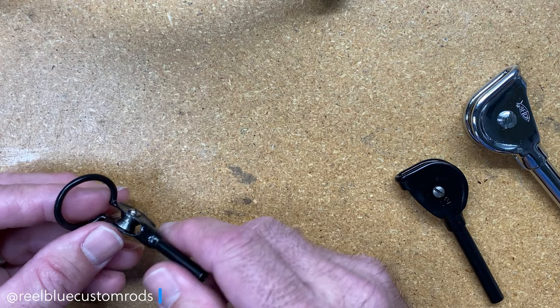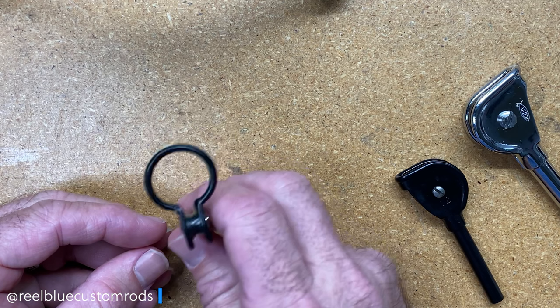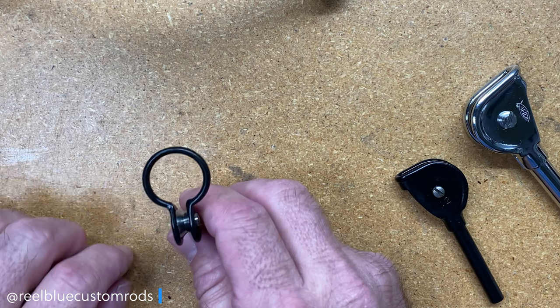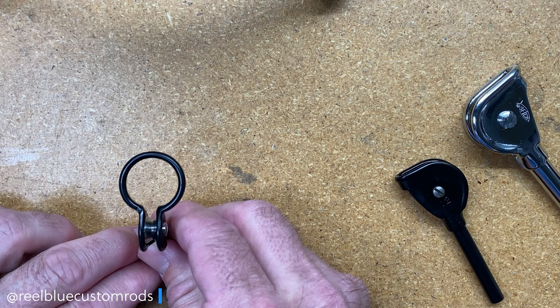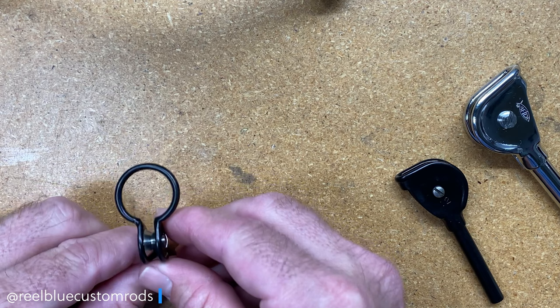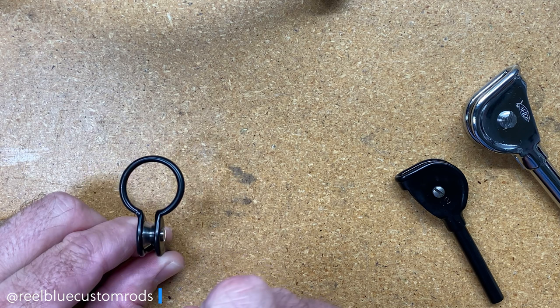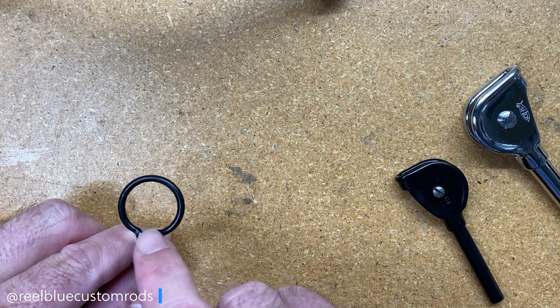I have used a lot of these recently in a lot of the rods that I've been building for Red Rum Sport Fishing out of Cabo. Now, if I had to be picky from a rod builder's perspective about this tip-top — when they have the rings on here, sometimes you have to pay attention when you're installing this tip-top on a rod, because sometimes these rings will be offset on top of the roller guide.